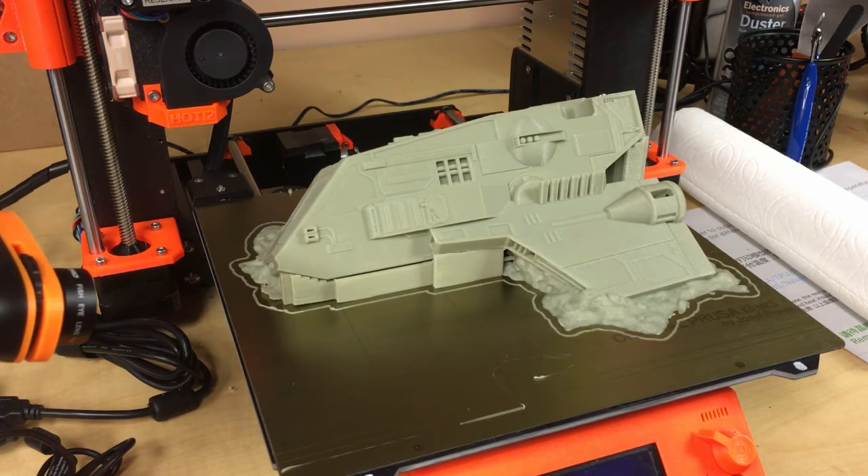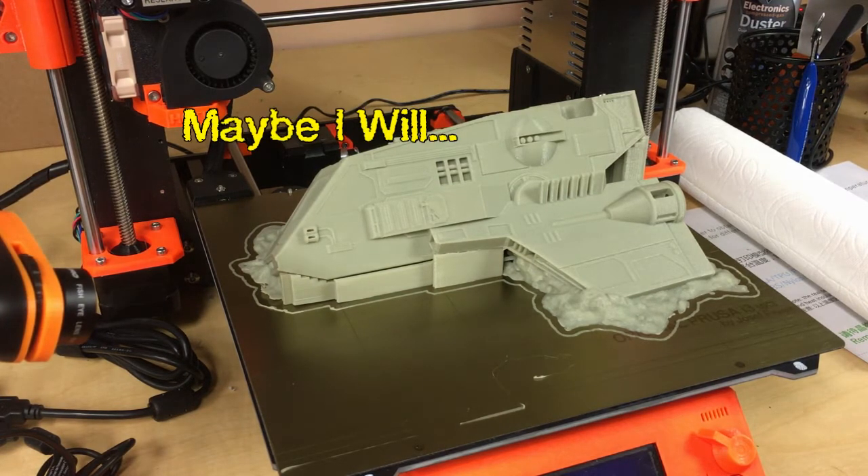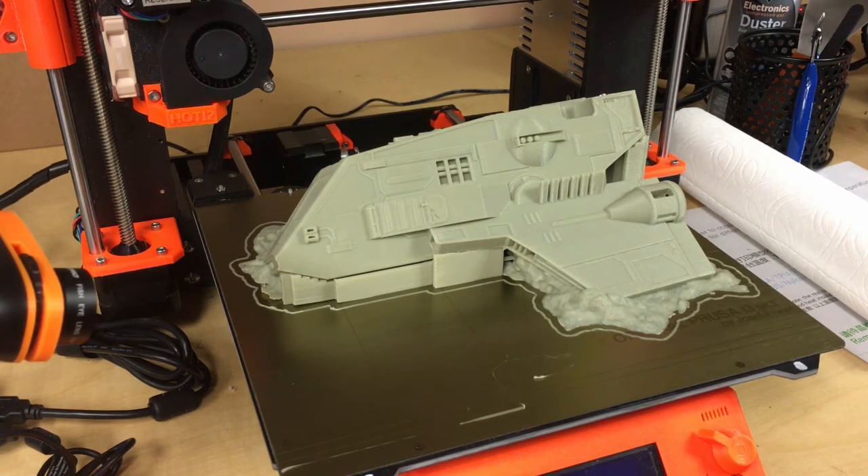This is Vando's smuggler ship, the crashed version. I'm gonna take it off - I'm not gonna entertain everyone with pulling off the supports from Simplify3D. As you saw in the last video with the normal version of this ship, I couldn't get them out of the vents. I did get them out eventually, but it was because I wasn't paying attention to Simplify3D's placement of supports - it didn't need them in that area.